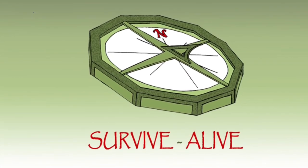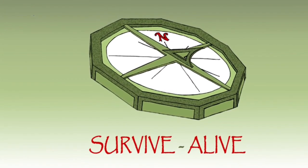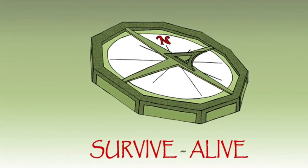Thanks very much for watching. If you like this video, please give us a thumbs up and subscribe — it does help out. Survive to be alive. I'll see you next time.